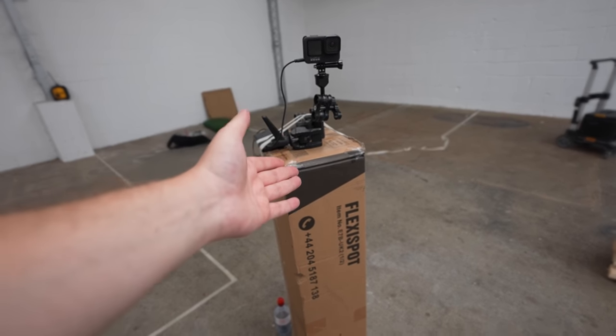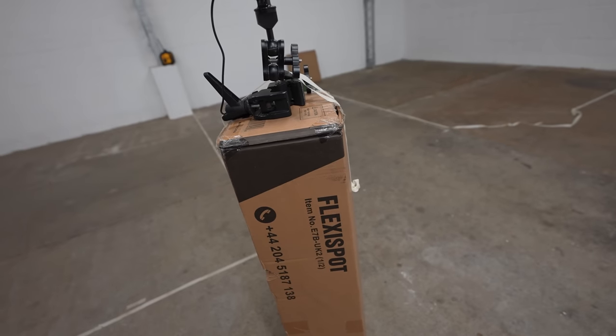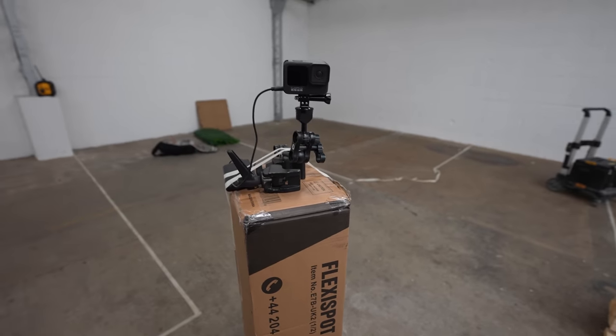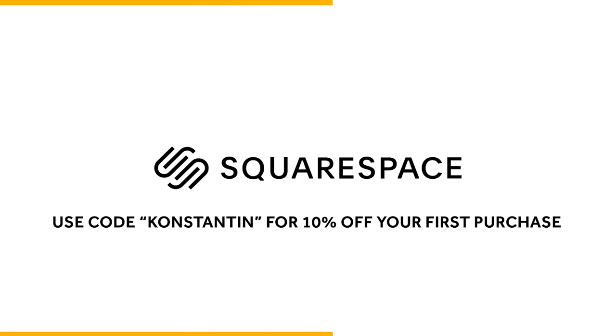One of the first packages in the studio is the standing desk from FlexiSpot, so shout out to FlexiSpot for sending that through. This video is sponsored by Squarespace — whether you need a domain, website, or online store, make it happen with Squarespace.